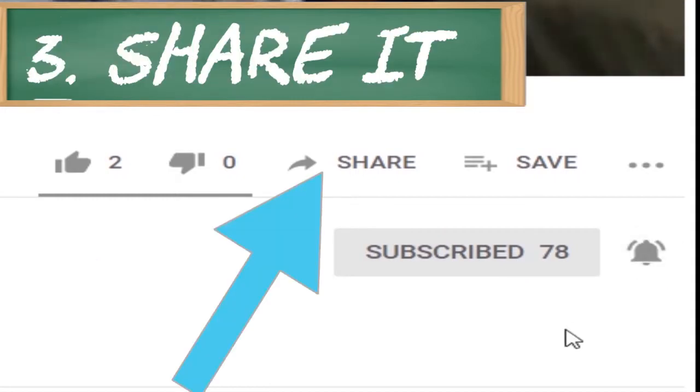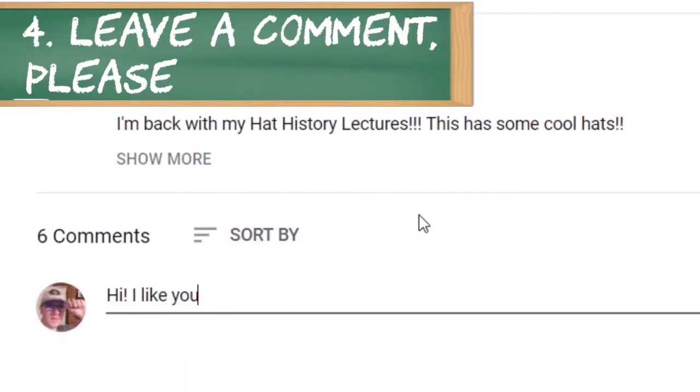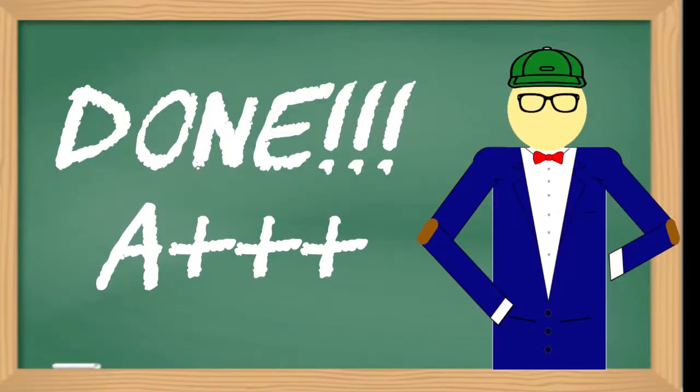Number 1: Subscribe. Number 2: Hit the bell. Number 3: Share it. Number 4: Leave a comment. Please. Well done. A++ for you.